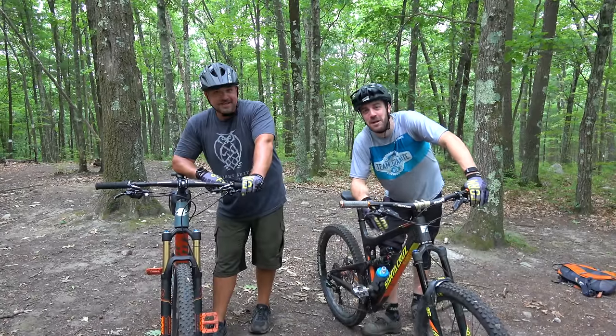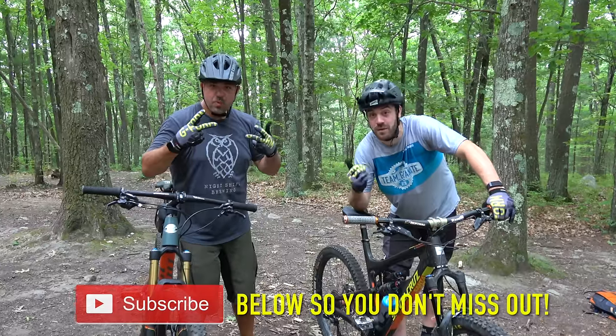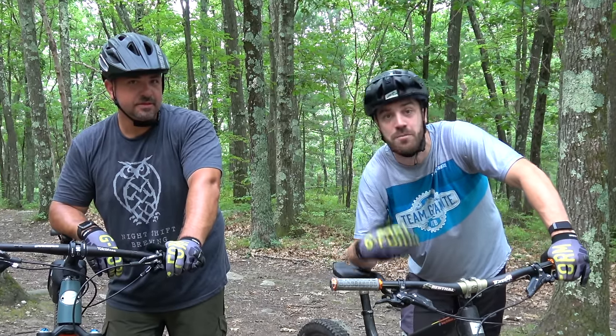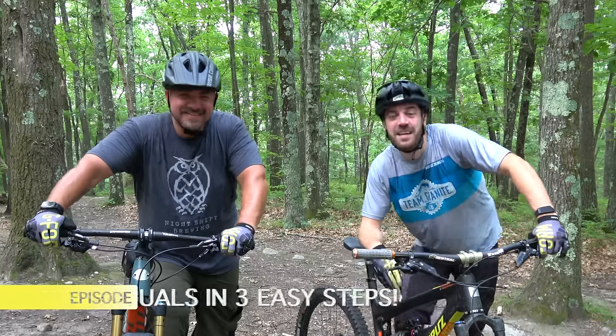What's up guys, Jimmy from Mountain Bike Travel Review, welcome back to another episode of Beginner Bike Skills with Brian. If you haven't met Brian yet, Brian has been mountain biking for about a month or two — very raw, very fresh into it. We're teaching him basic skills: everything from a bike check and what you need on the trails, to manuals, drops, bunny hops, all the basic skills he needs to be a more well-rounded rider and ride safe but fast.